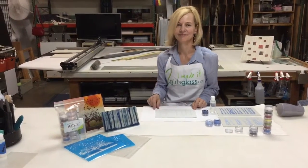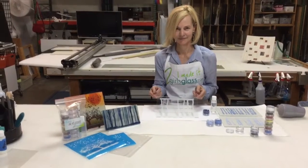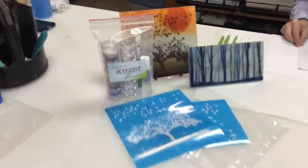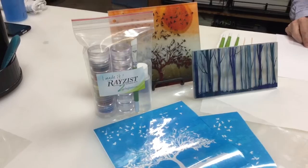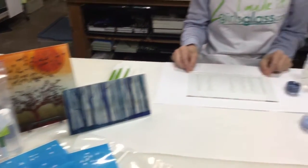Welcome back to Two Girls Glass. We are now going to put enamel in the etched glass that we finished in the sandblaster. We're going to be using the Two Girls Glass enamel kit. It comes with seven colors and seven empty mixing cups, a brush, and the liquid.